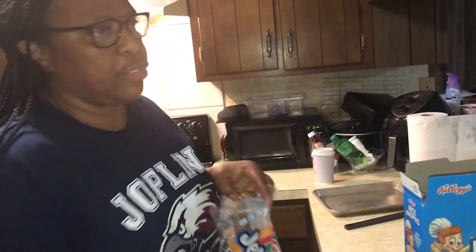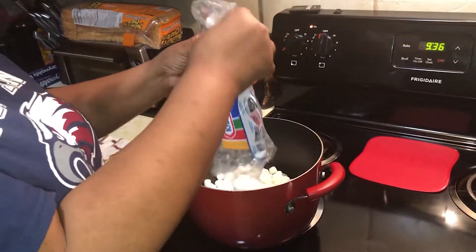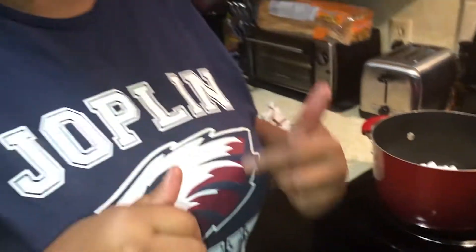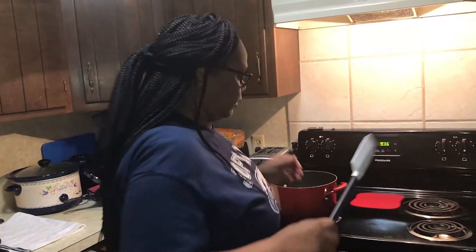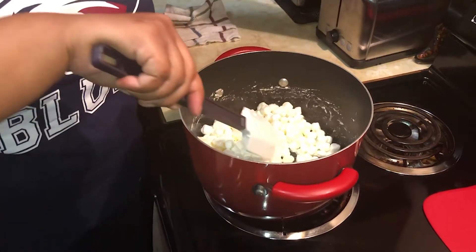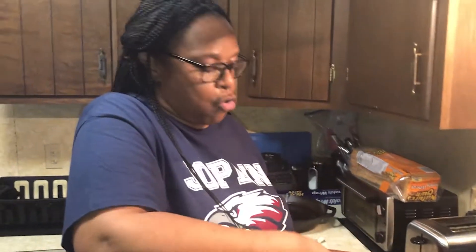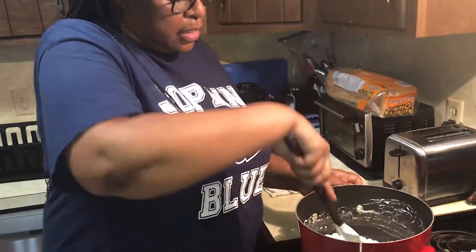My butter is melting — see that? It's melting. I'm going to open my bag of marshmallows. I just got to have one — I'm going to eat this one. Mmm, they're good. The butter is melting, so I'm going to add my marshmallows and they're going to start to melt. I'm going to use a spatula to stir it around.